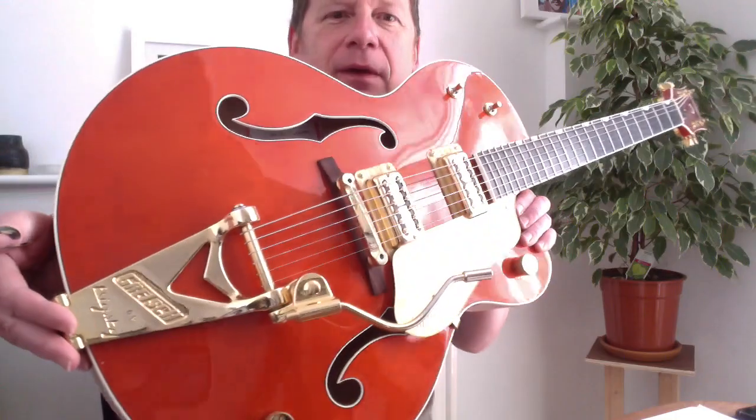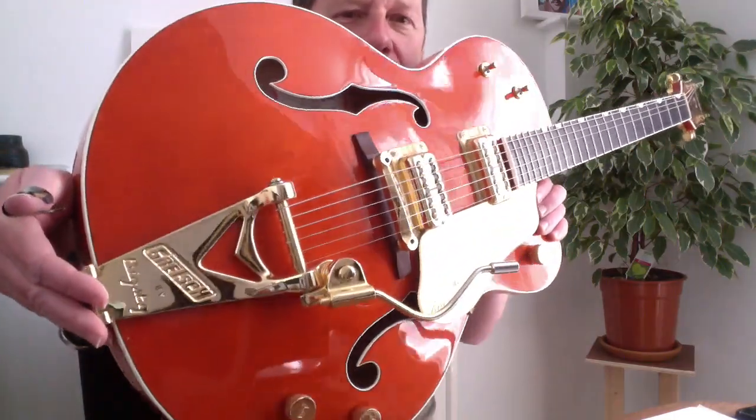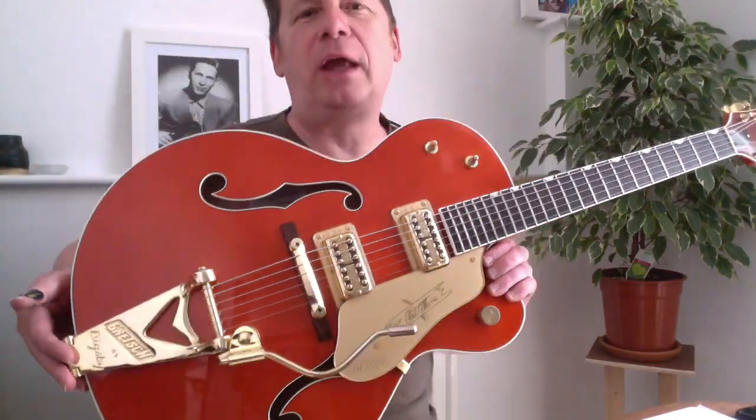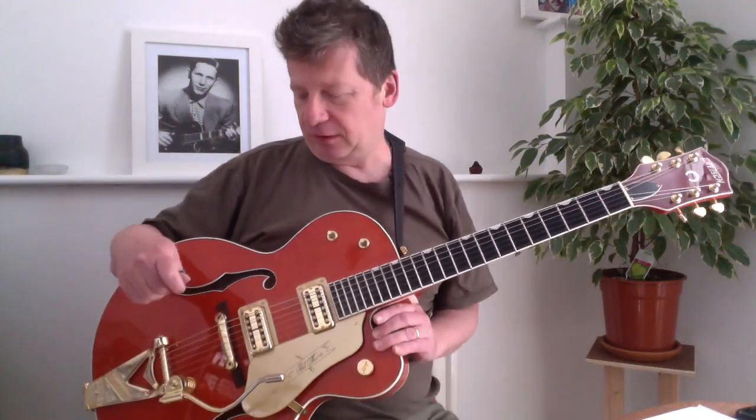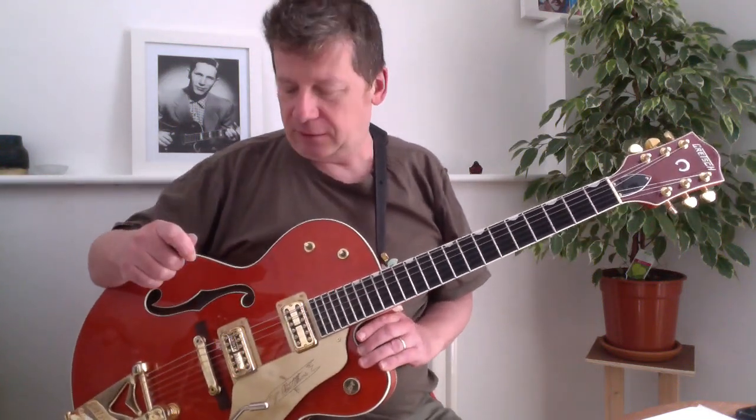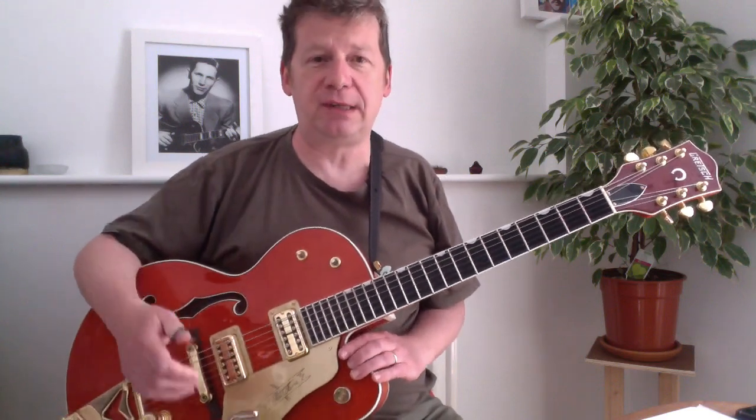You can see it there. Fantastic piece of kit and it's made all the difference to my guitar. This guitar is a standard Japanese made Gretsch 6120.